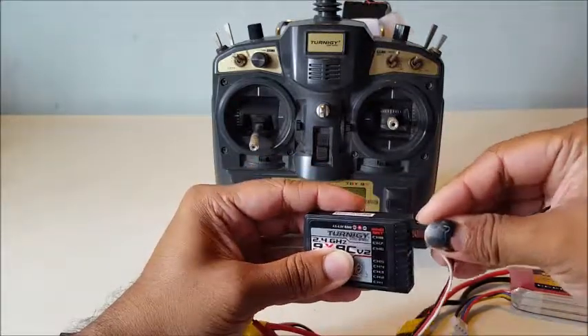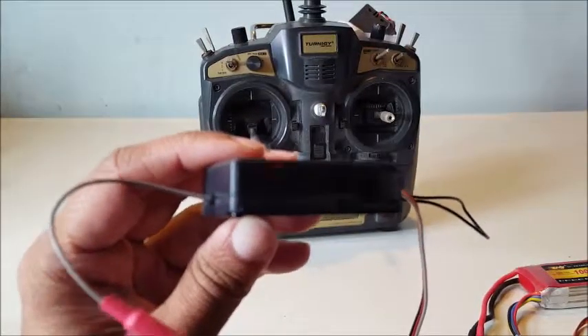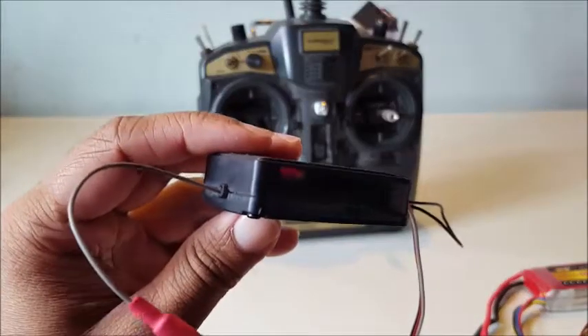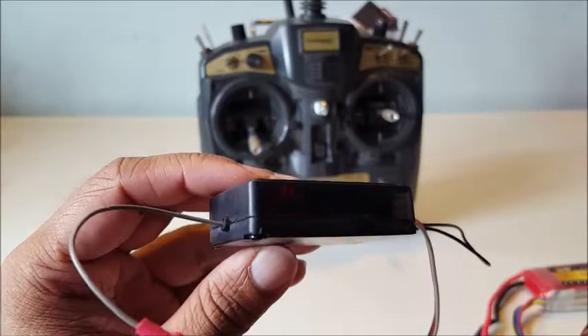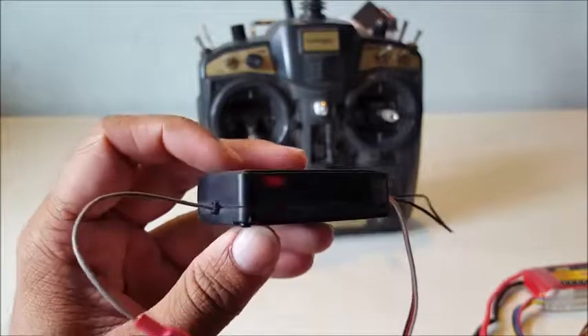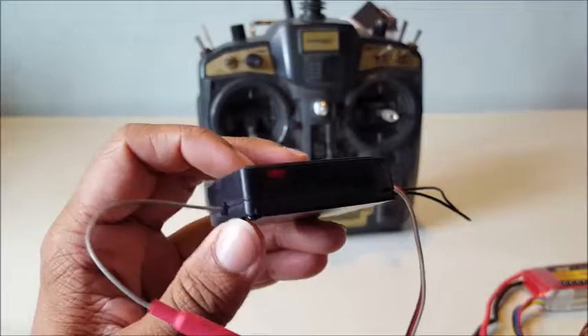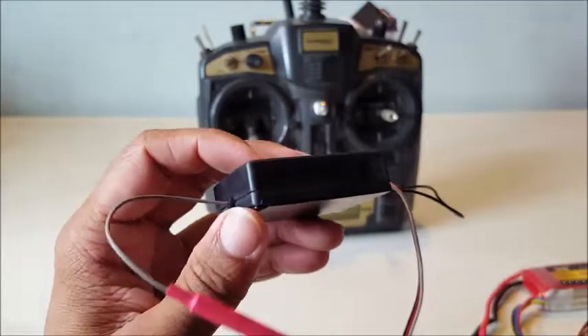So you plug this in. Before the receiver is bound with the transmitter, you can see there's a blinking light once the receiver is powered up. After the binding process, the light should shine steadily. Let's see how this is done.